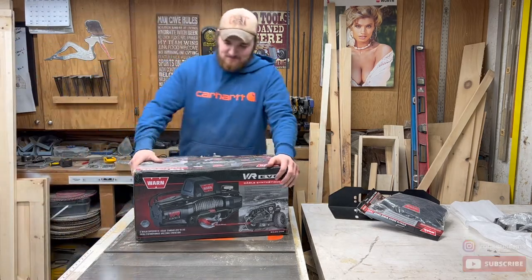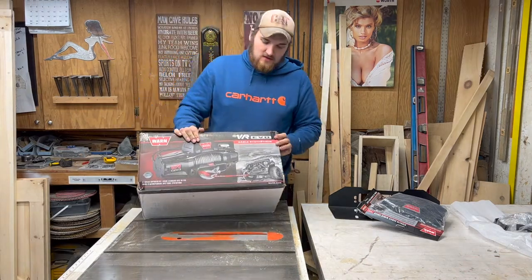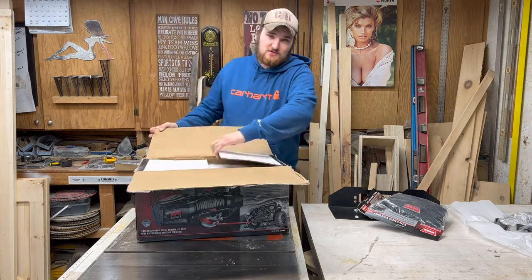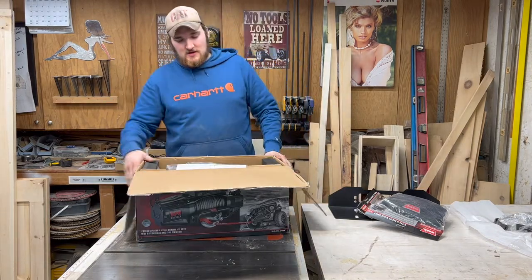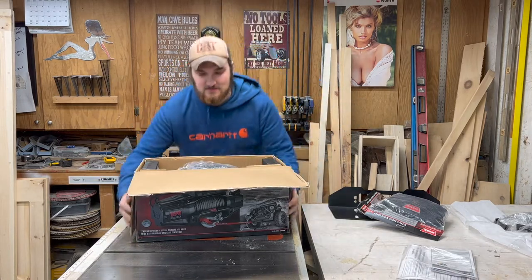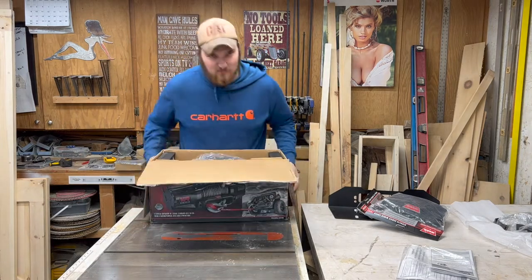Got the Warren 12,000 pound synthetic rope winch — unboxing that for the trailer going on the gooseneck. Here are the instructions. Hopefully you can see how nicely it's packed.